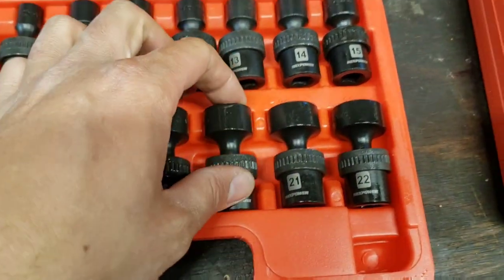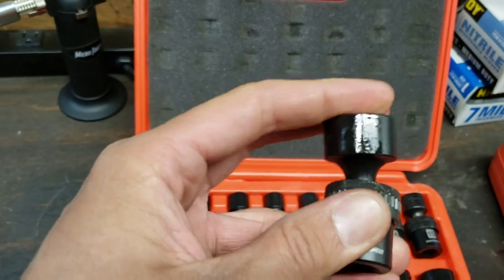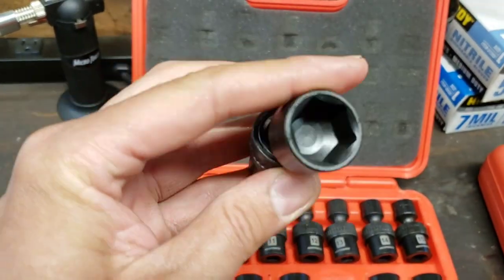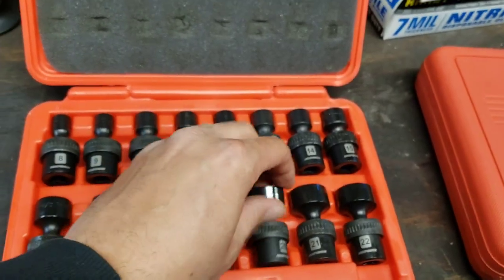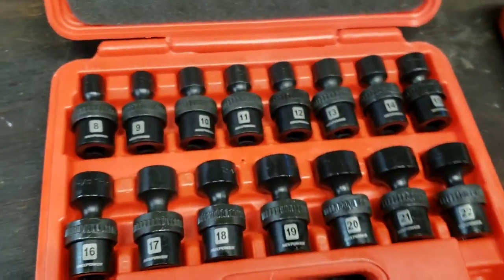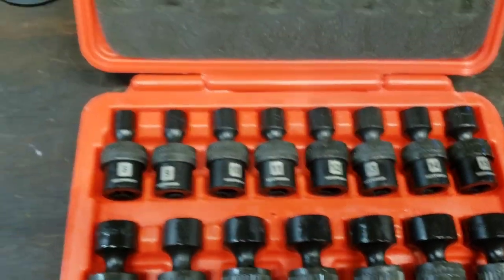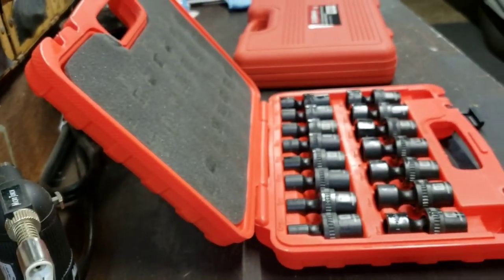They're definitely oiled up nicely so they shouldn't rust, and they move around pretty nice and easy. I think they'll be good for me. It's nice to have a good full set of swivels.